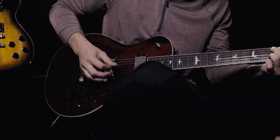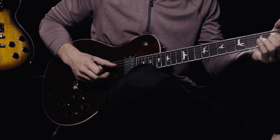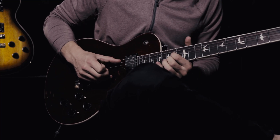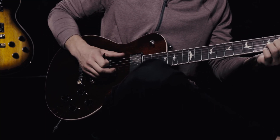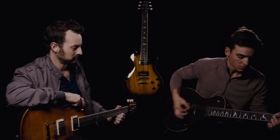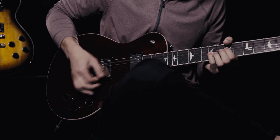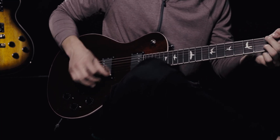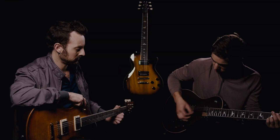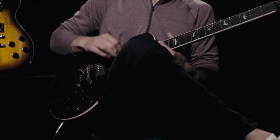[Guitar solo demo] There you have it — the new 594 from Paul Reed Smith Guitars.